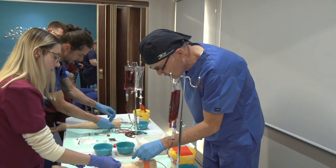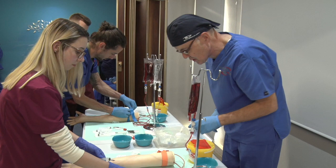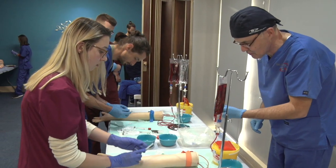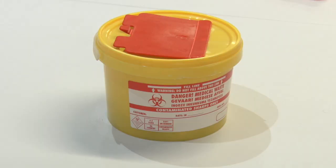Students get the opportunity to practice their newly acquired phlebotomy and IV skills while the instructors are ready to mentor, supervise, and assist. At the end of the workshop, the sharps are collected in appropriate sharps waste containers and the trash is discarded.